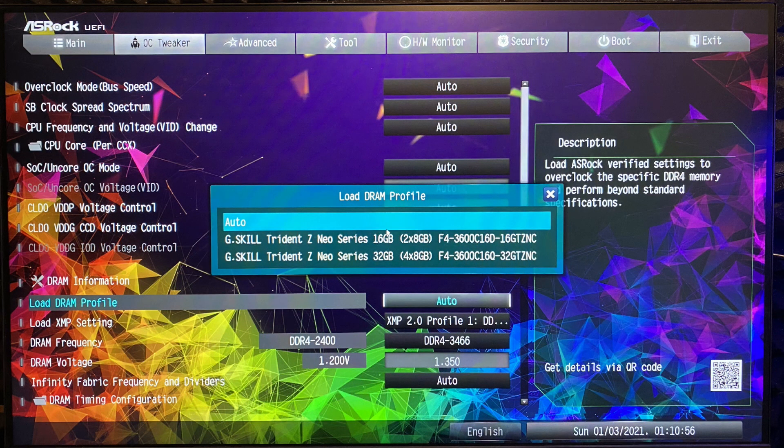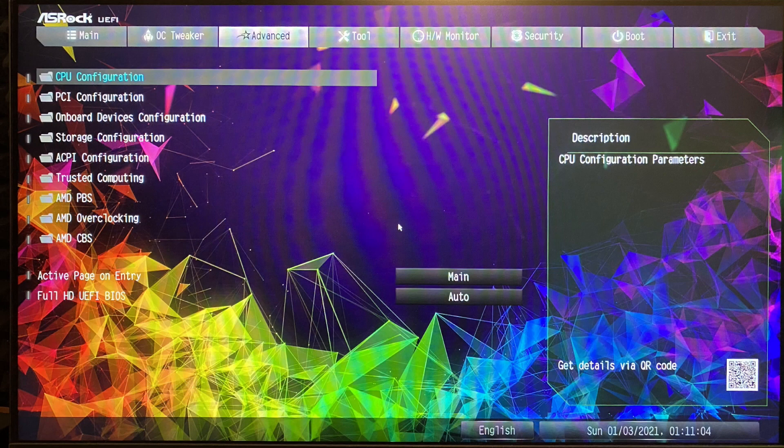Also you have DRAM profiles that are already preset — for instance for the G.Skill Trident Z Neo series with 16 and 32 gigs which are already predefined. This is really cool because you have some settings already preset.